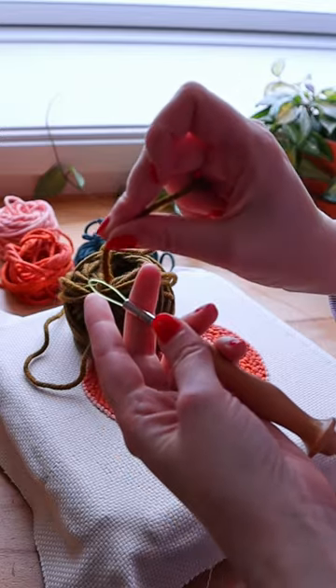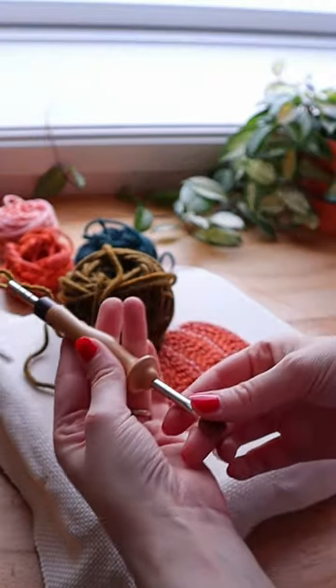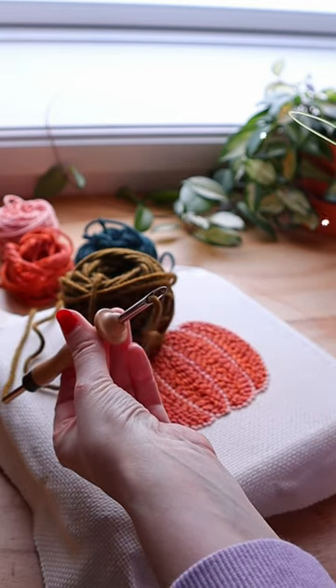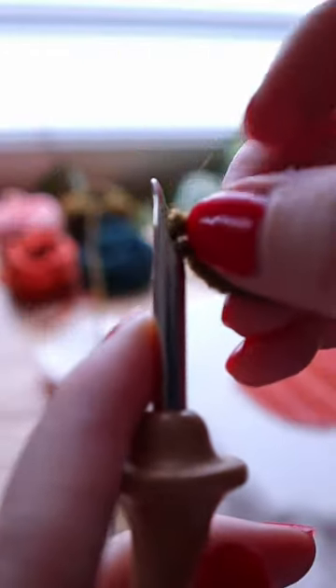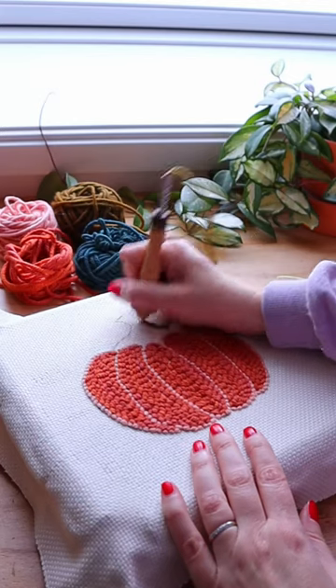Now take your yarn and push it through the loop. Make sure there's a tail, and then pull it all the way up until the yarn comes out at the tip. We also have a hole at the tip which we need to thread — we can simply push it through or use the threader for this — and then we can start punching.